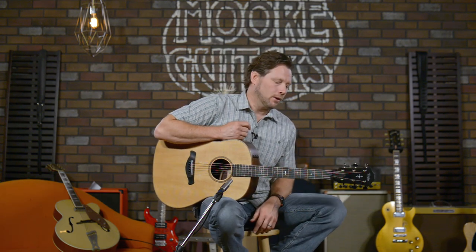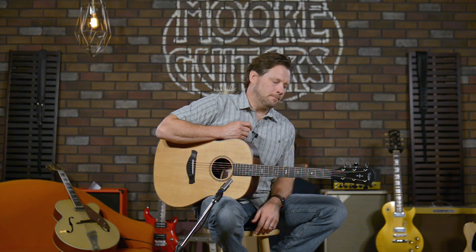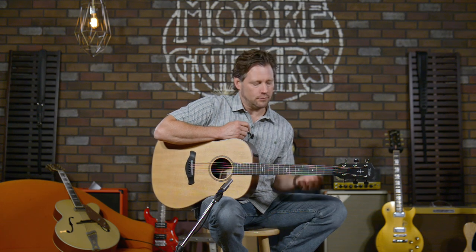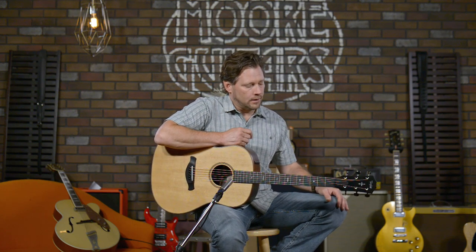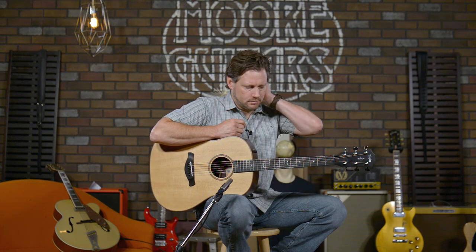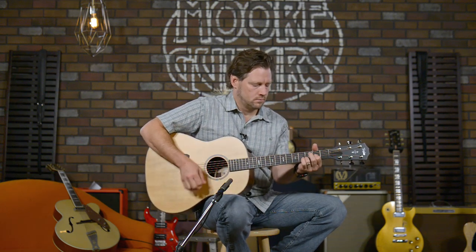This guitar sounds amazing, and I'm going to keep it simple and let you hear what you think. I'm not going to say what I think — I want you to form your own opinion. If you have questions, comment here on YouTube, email, chat, or give us a phone call and we'll answer any questions you have. Here's a little strumming, a little fingerpicking, and a little slight noodling.